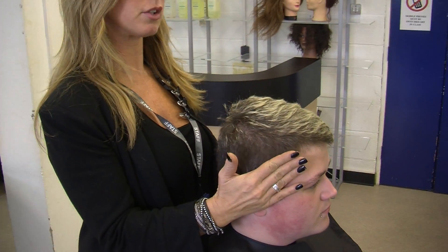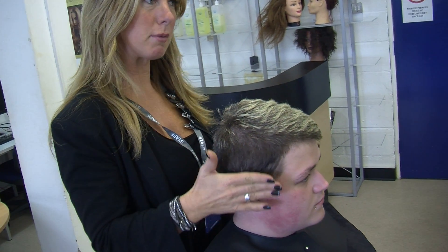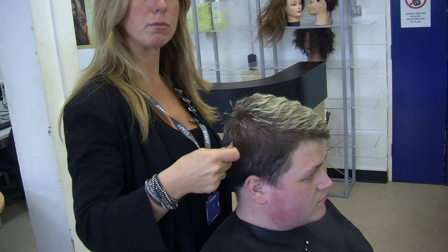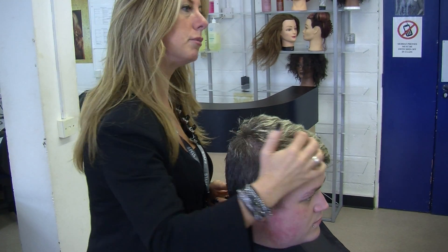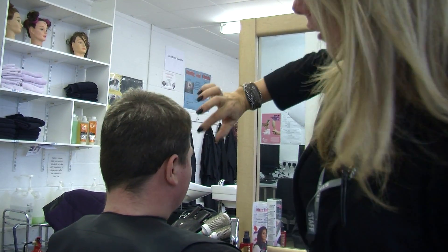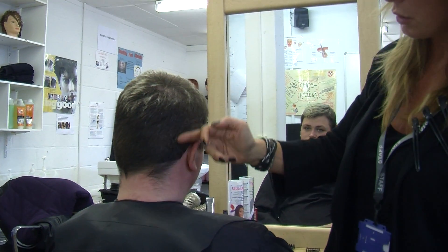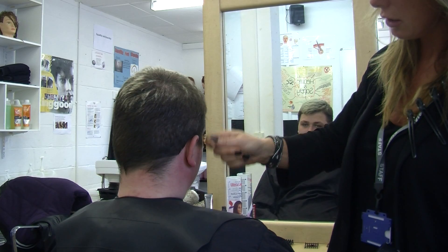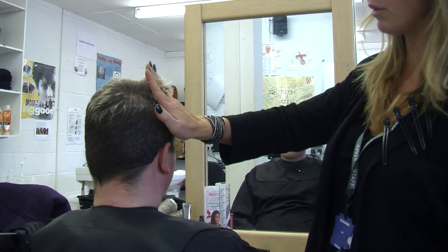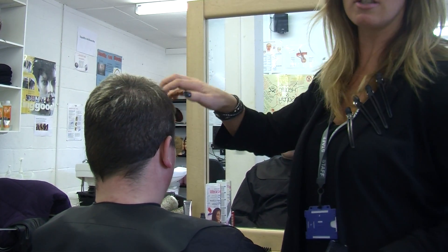What we're going to do today is concentrate on some clipper work through this area up to recession point. I just want to simplify using all of my grades 1, 2, 3 and 4, then showing some blending and texturising through the top here into styling. We're going to work a grade 3 around this area just to start with a guideline, then blend up with a number 2 and taper and fade in with a 1, obviously cleaning up the hairline. We're then going to work a 4 off of the 3, which probably won't take anything off other than just the roundness of the haircut, and then work in blending, texturising and styling.